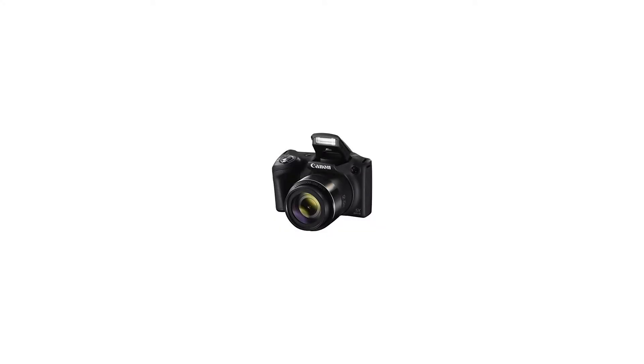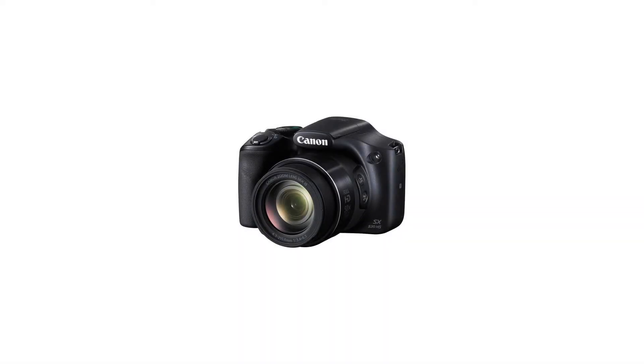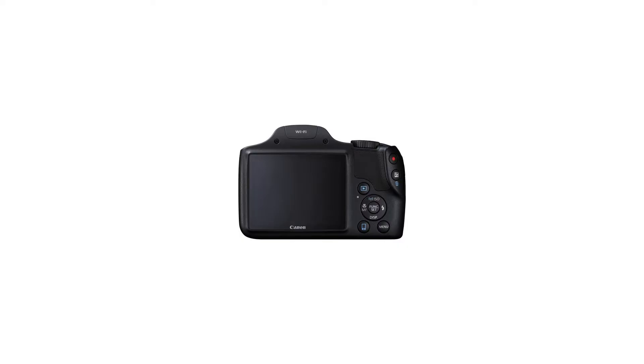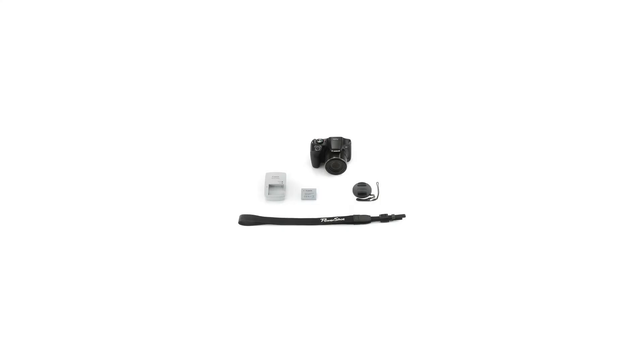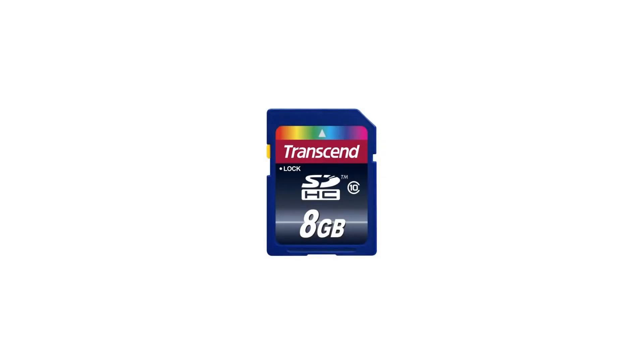Canon PowerShot SX530HS Digital Camera with 50x Optical Image Stabilized Zoom, 3-inch LCD, HD 1080p Video, Black, Extra Battery, 24GB Class 10 Card, Complete Deluxe Accessory Bundle. Powerful 50x Optical Zoom 24-1200mm. Large 3.0-inch LCD with a screen resolution of 461,000 dots allows easy viewing even from a wide angle.